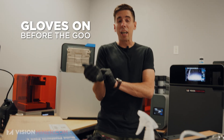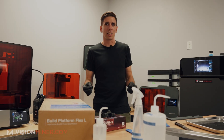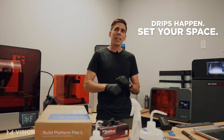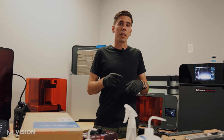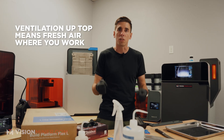First things first — gloves. And you want to have a dedicated space where the resin is going to be, because it does get drippy and dribbly and sometimes gets all over stuff, so keeping it out of other areas is good. In this room we also have full fume extraction in the ceiling, so that helps keep any odors down so we don't have to work in a space that smells bad.